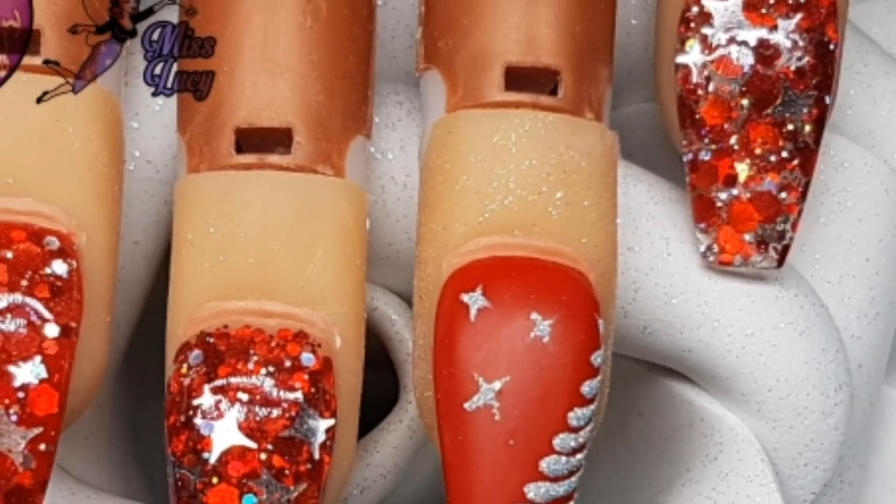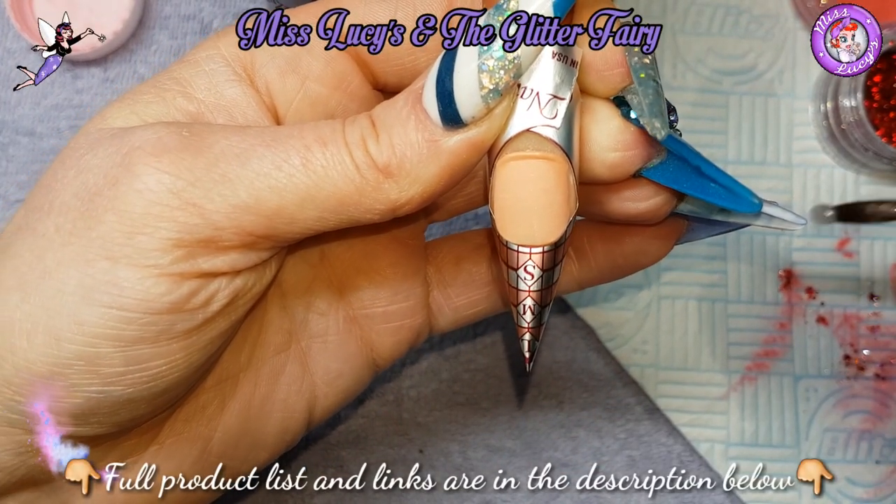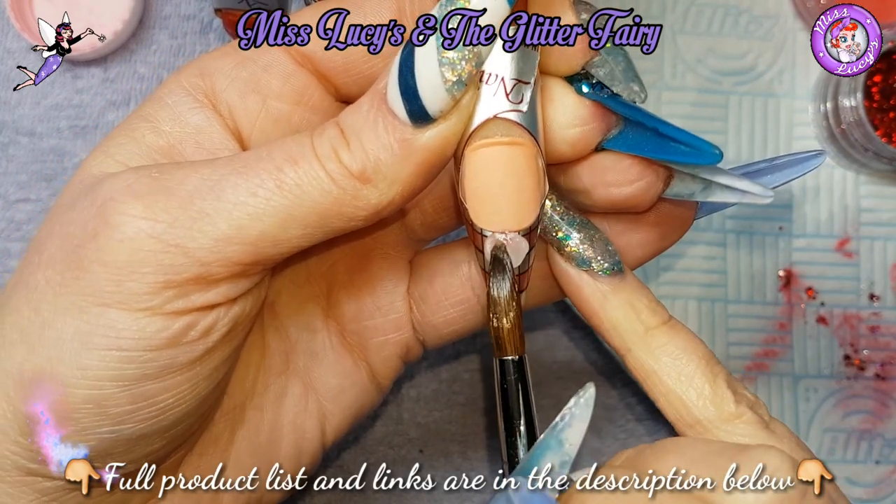Hey guys, so here we have number three of four. In this one I'm going to show you how to use coloured acrylic as a full colour nail.